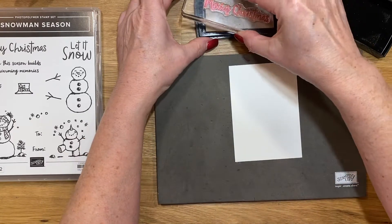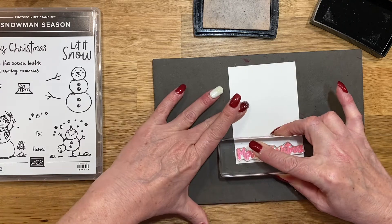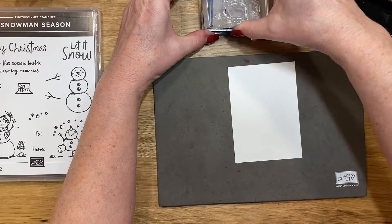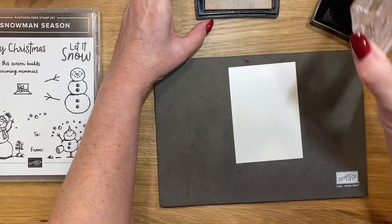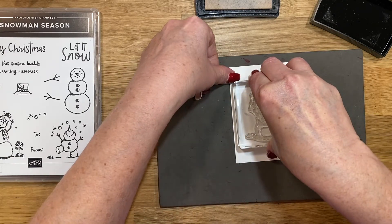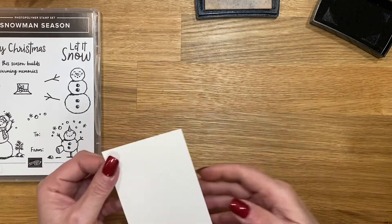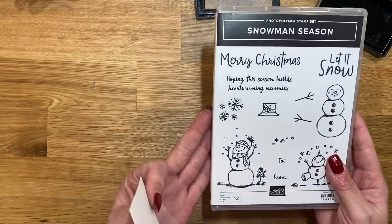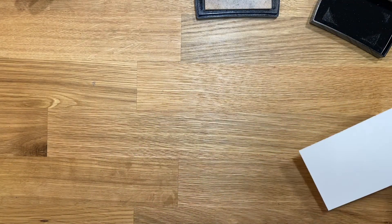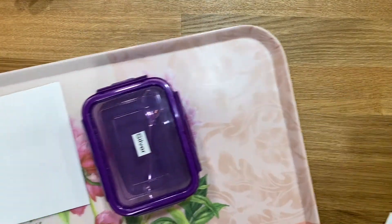The first thing I'm going to do is ink up the sentiment with Versamark and stamp it right at the bottom. Then I'll do the same with the snowman — making sure I have a lot of Versamark on him — and stamp him right above the sentiment. In case I didn't show you, this is the Snowman Season stamp set. It's a bundle in the new catalog; you don't get the discounted bundle price anymore after the first year, but it's worth it.